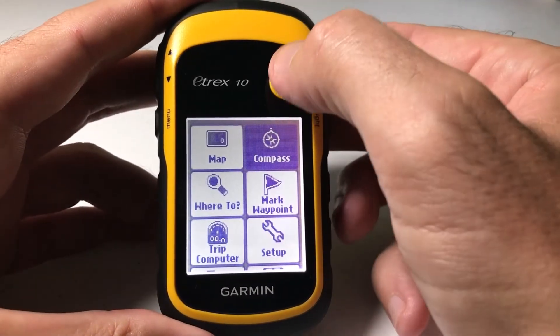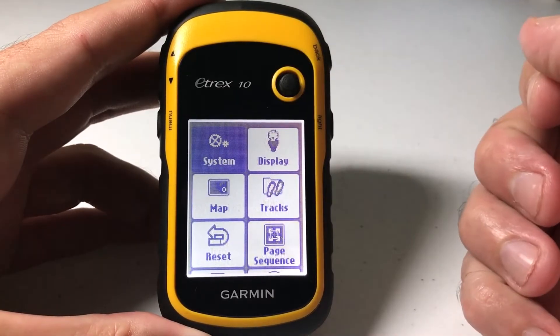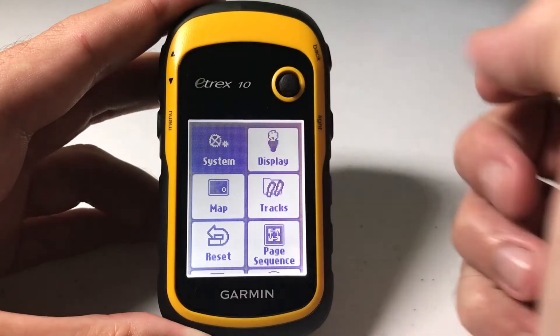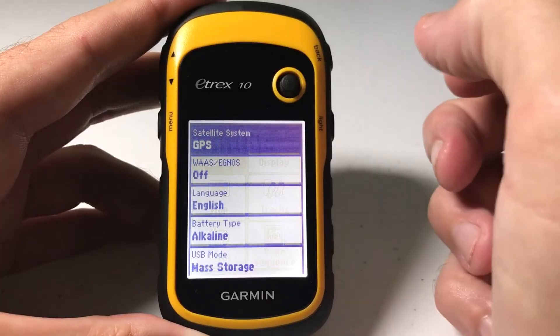I'm going to show you how to do that. We're going to use the toggle switch on the main menu — all we're going to do is go down to the setup tile, press the toggle to select it, and then by default it should put you on system as your first option. If not, just use the toggle, go to system, and press the toggle to select it.